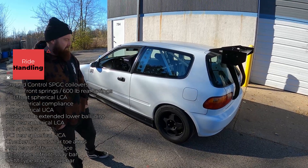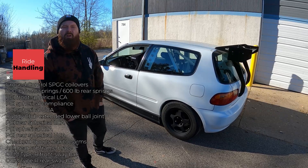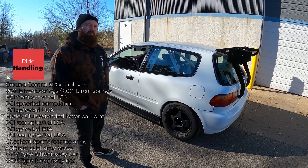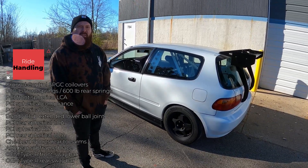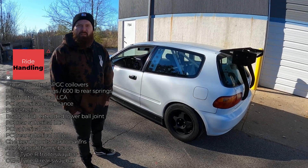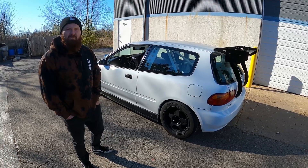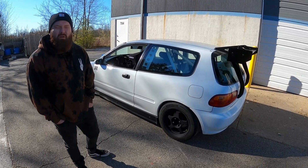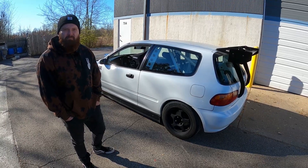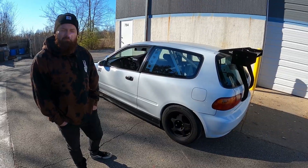For sway bars, the front sway bar is stock ITR and the rear sway bar is also stock ITR, but I plan to remove the rear sway bar — too much rotation. I'll try it and see how it goes. I don't have much adjustment since it is a factory sway bar, so we'll give it a shot for next year. There are several things you can do to tune that out, but that's a good place to start.